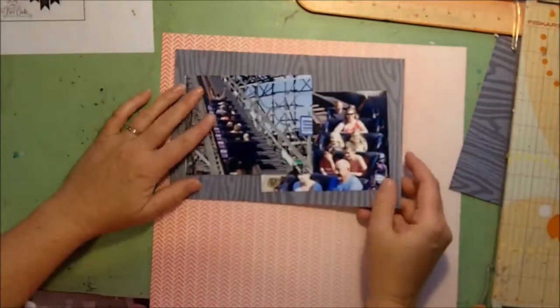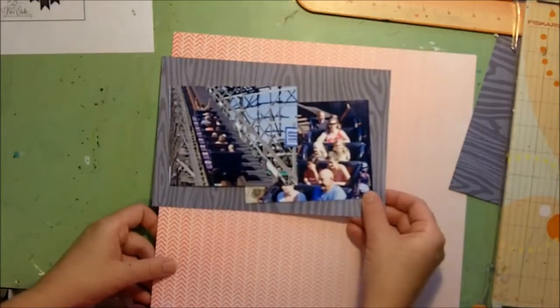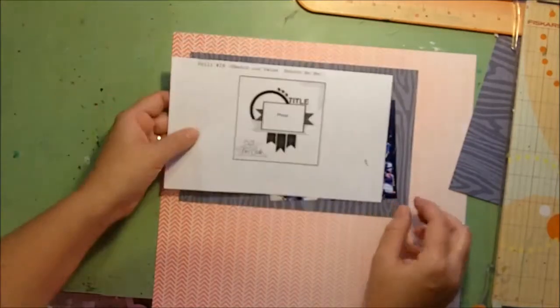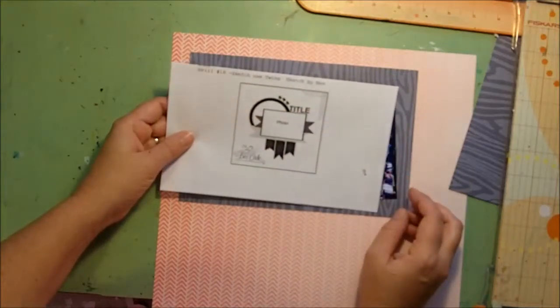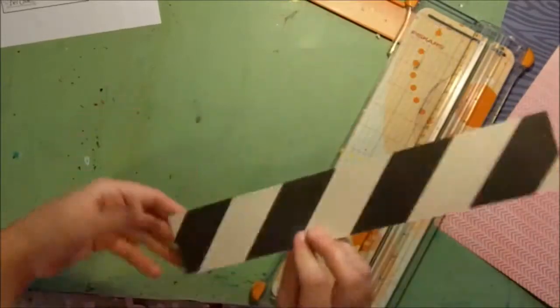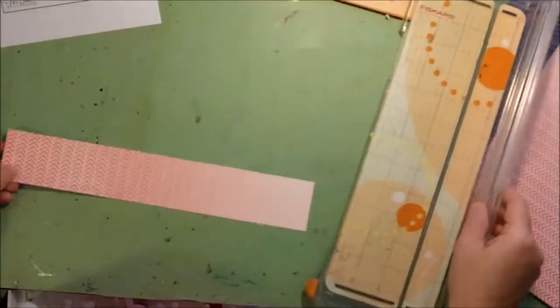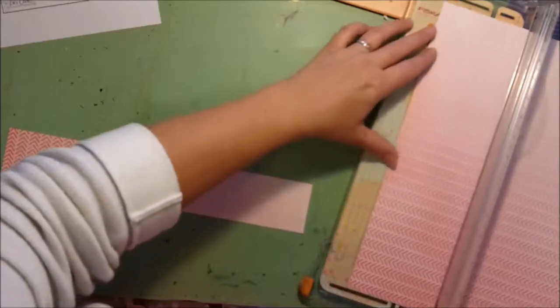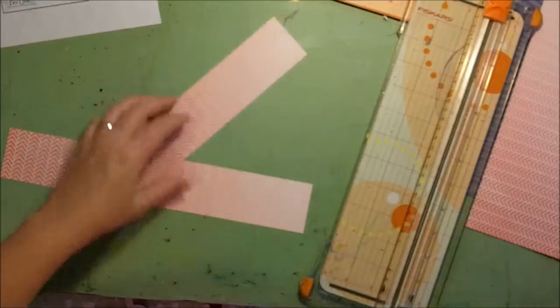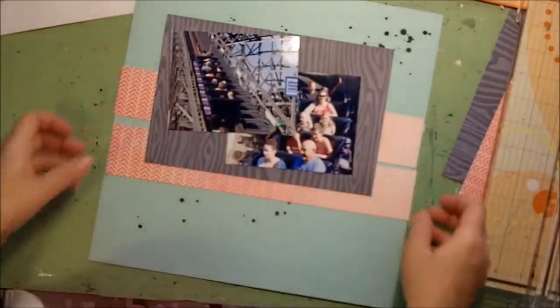I don't think I want the whole thing — I just kind of want a little bit. Maybe I can use it as some of the long banners going across; I'll cut some strips out of it. I'm going to leave them at 12 inches for now until I see how that looks, and I'm going to cut two. I haven't notched them at the end yet — we can do that later. Okay, I might alternate these, and then the arrows almost represent the roller coaster going up and down — kind of fun.